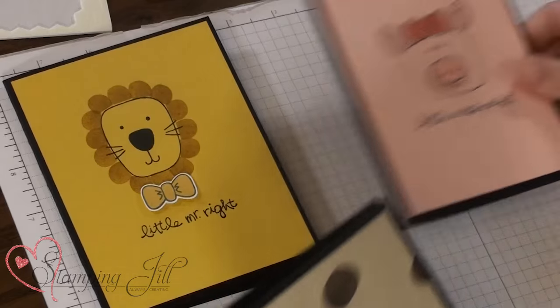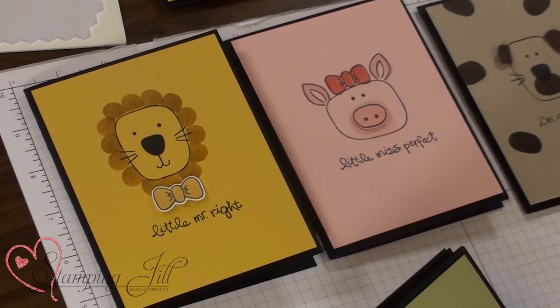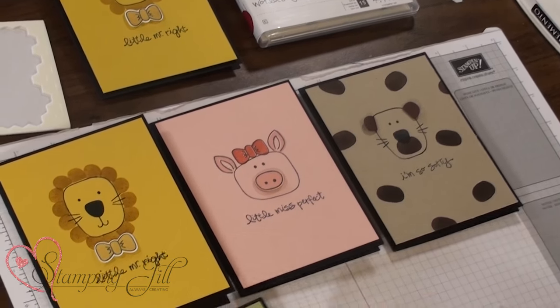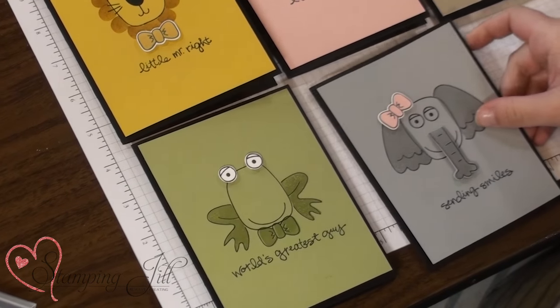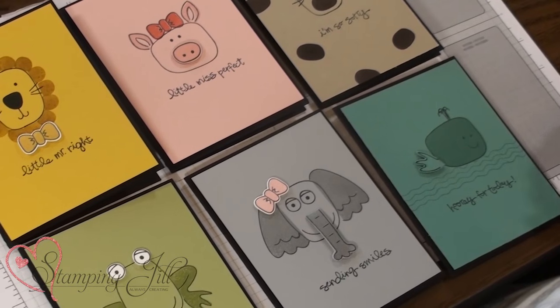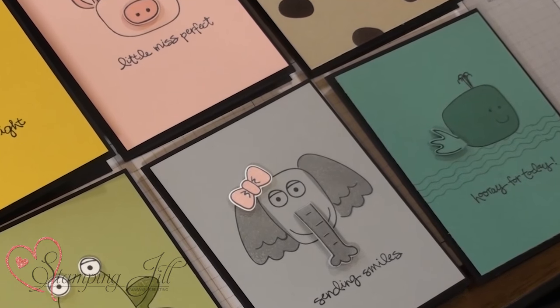So I wanted to show you a few of the other animals that I've made doing this. I have my little lion, I've got Little Miss Perfect Pig, our sad little dog, World's Greatest Guy Frog, Ascending Smiles Elephant, and a Hooray for Today Owl. So cute and so versatile and so fun.